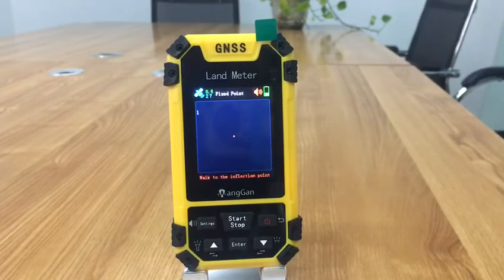Press enter to save the inflection point. Walk along the edge of the land, pressing the enter button at each inflection point to collect the information of each inflection point.